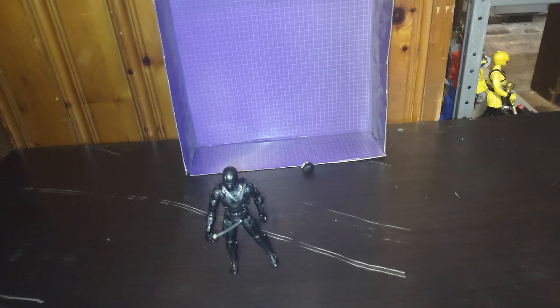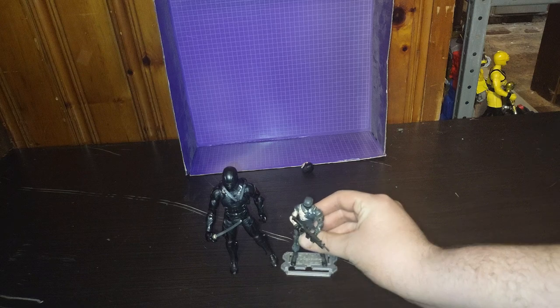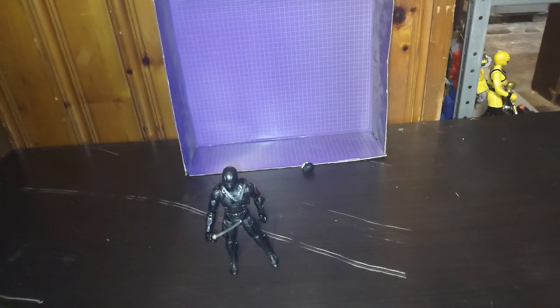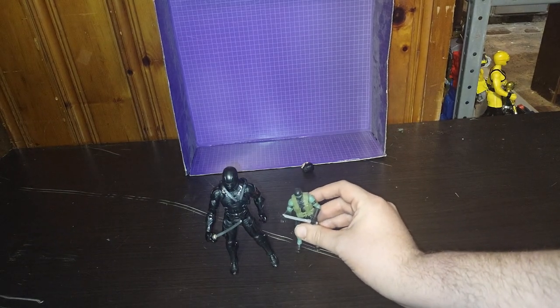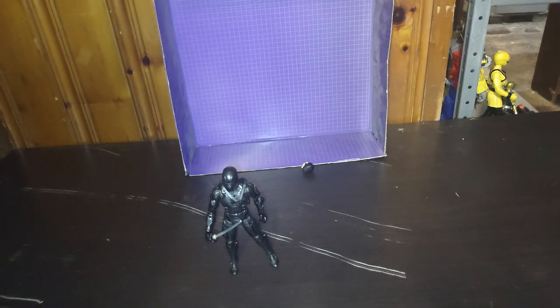Now we're going to do some Snake Eyes comparisons. Here's my three-and-three-quarter-inch original Snake Eyes, because I have this figure. And of course, the stealth three-and-three-quarter-inch Snake Eyes, because he's Snake Eyes — never have too many Snake Eyes in one collection. The one I got is more cartoon accurate, which is cool. Why not?